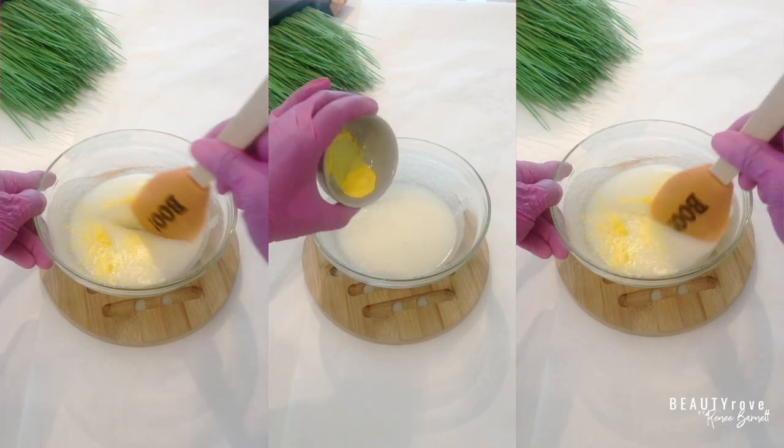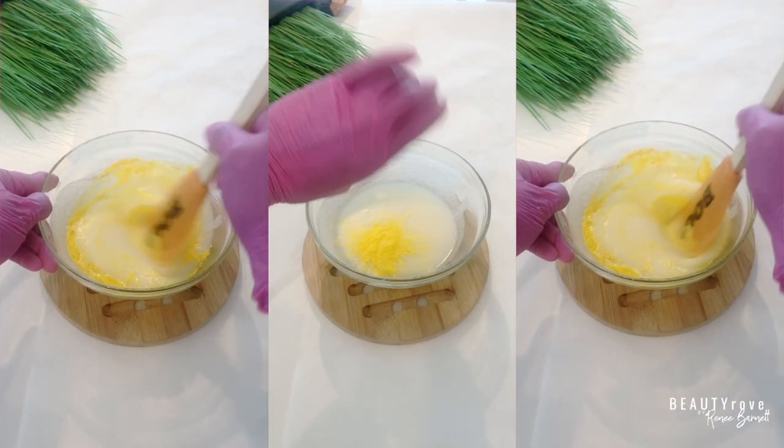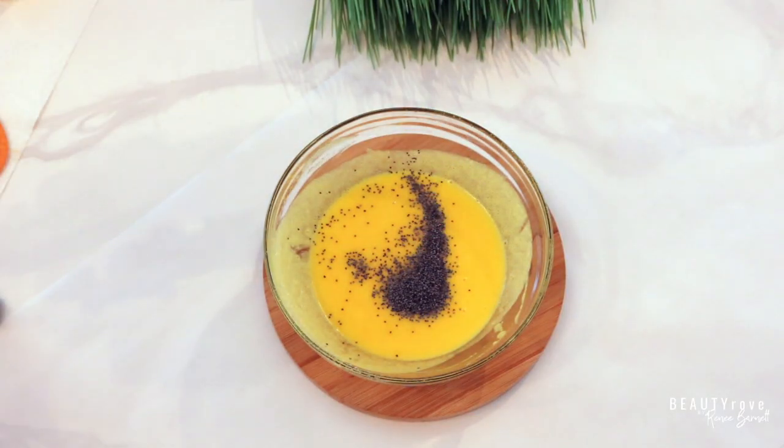Next, I'm going to add in the mica that we just measured out, followed by our poppy seeds, and stir up the mixture.